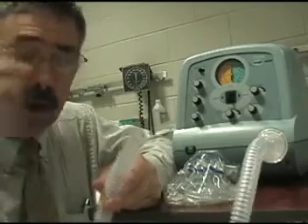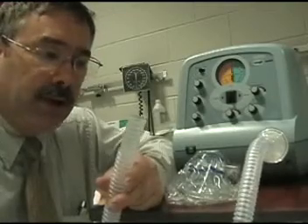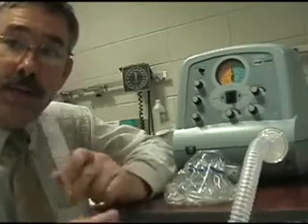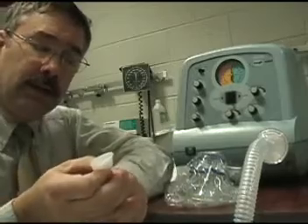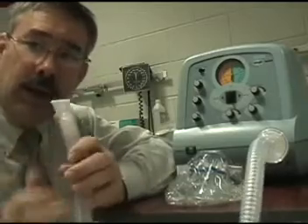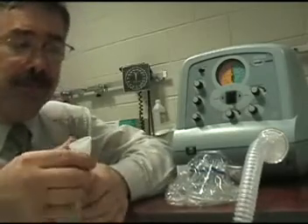Next, we want to adapt the end of the tubing so that our patient can take the therapy. Some patients can do this with a simple mouthpiece — they just need this little mouthpiece which fits right on to the end of the tube and they simply breathe in it. In some cases they may need to hold their nose or use a nose clip. That's only for patients that have been trained and find that this is something they can tolerate.